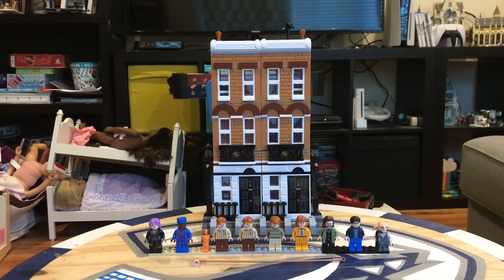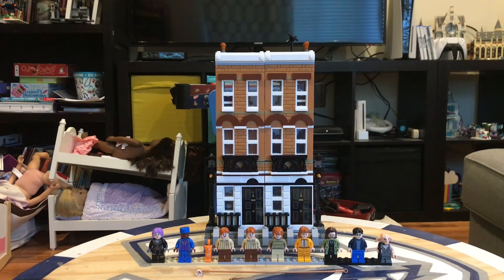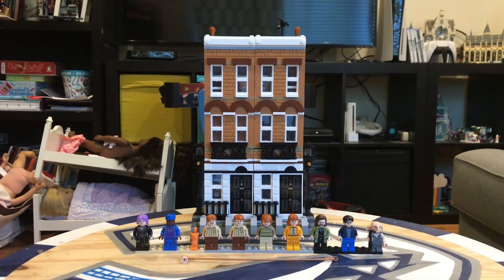Hi guys, welcome back to the channel. We are now going to do the review of the Lego Harry Potter playset. In my opinion, it's probably my favorite Harry Potter set.